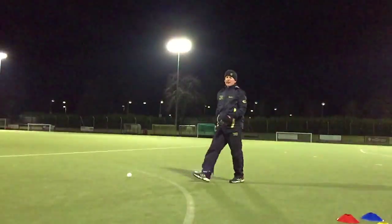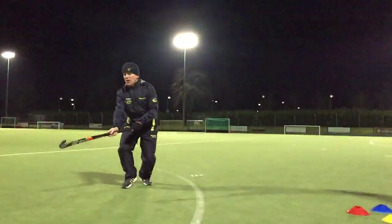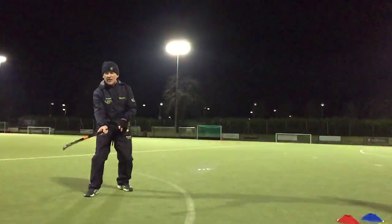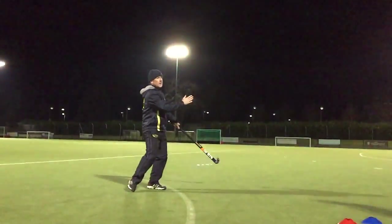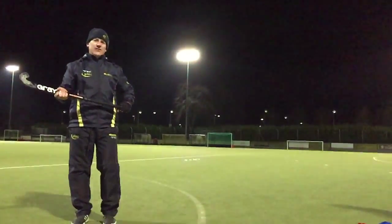So the key to this skill is a really strong base — whether it's here — a low stick, always scanning, know what you're going to do next, work out which leg. As you receive that ball, you're going to pull it back and drive it to the D. And I guarantee the defender will not get you. That is this week's Skill of the Week.